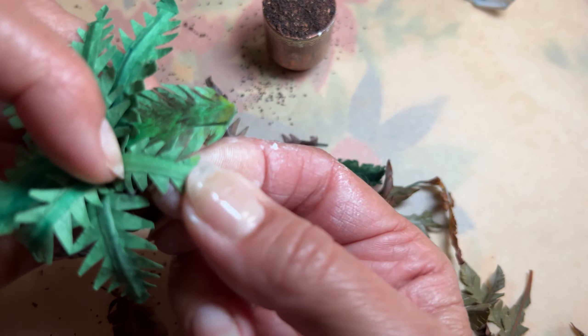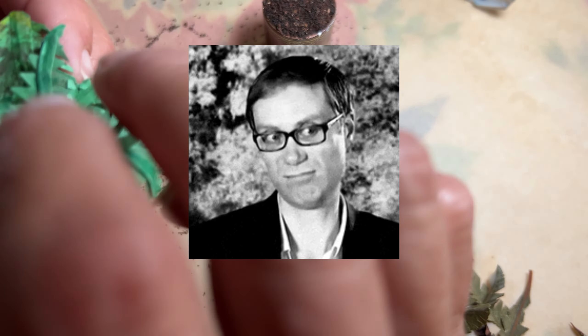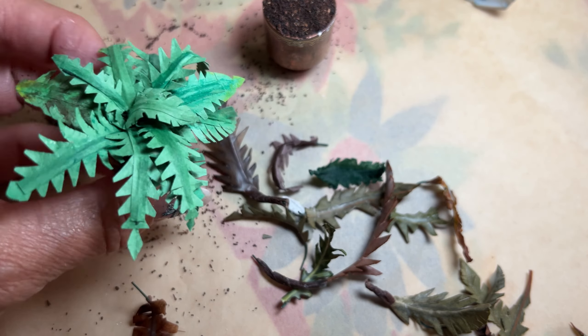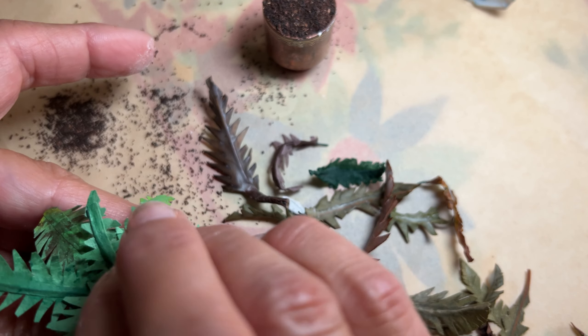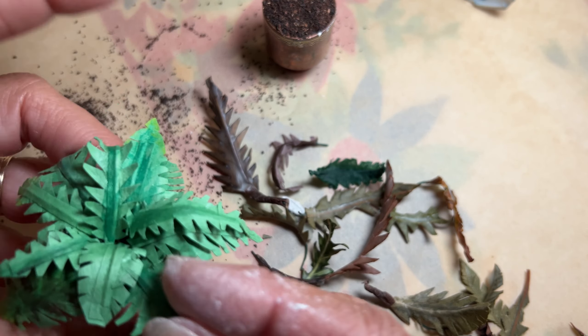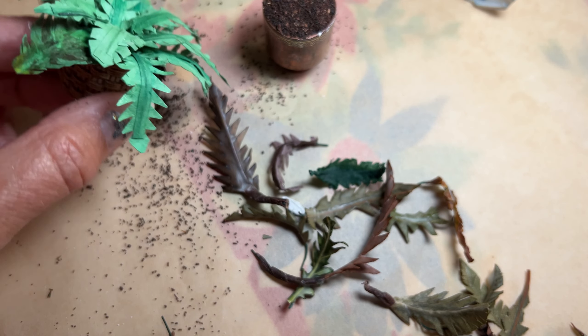It looks like a plant, right? That's about all I could do for that one.